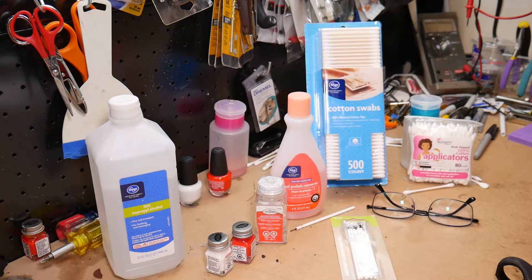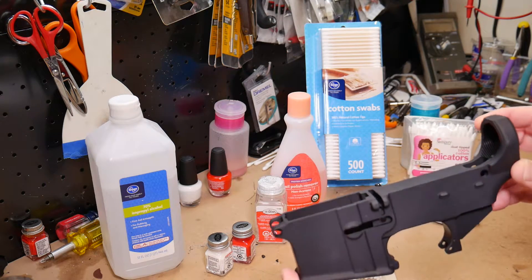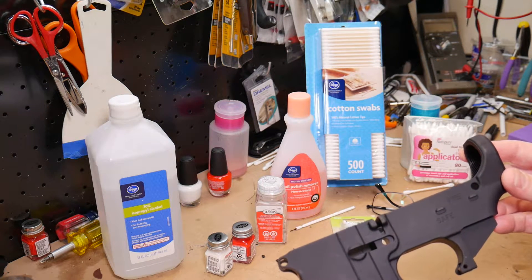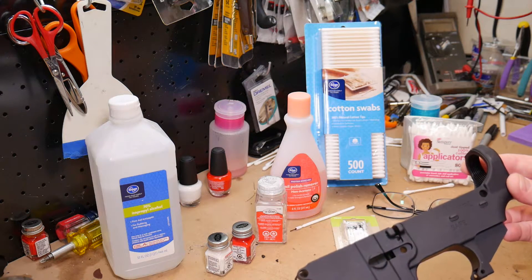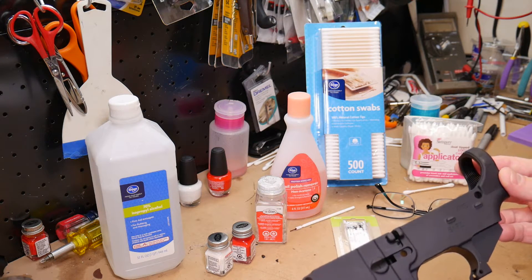In this how-to video, I'm going to show you how to color fill the roll marks on your AR-15 lower receiver. We're going to do that on an 80% lower that I have here that's unfinished. This is an 80% lower available from a company called 80% Lowers. Their website is 80-lower.com. I'll put the information in the description if you want to purchase one for yourself.